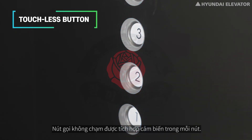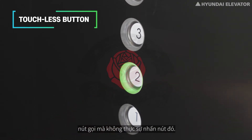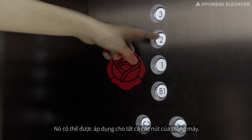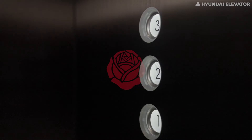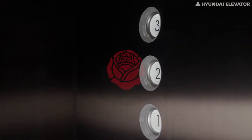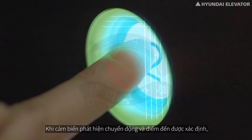The Touchless Button has a built-in sensor in each button. You can call the elevator or enter your floor by placing your finger near the button without actually pressing it. It can be applied to all buttons of the elevator, preventing virus infection without requiring an antibacterial film, keeping your elevator neat and safe.